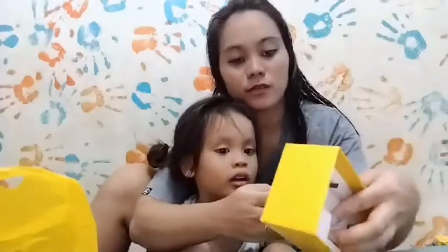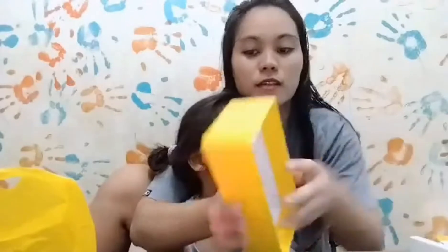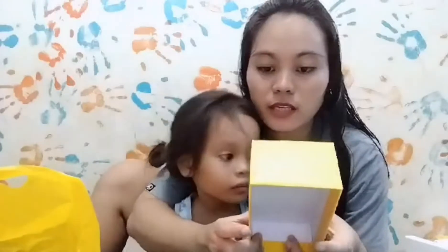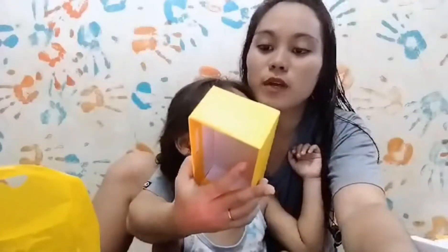Yandong meron dito, check natin yung specs niya. Yung specs niya — may 13MP na quad camera. Yung screen niya is 6.5 inches. Ang nice, ang kagandahan niya is meron siyang...